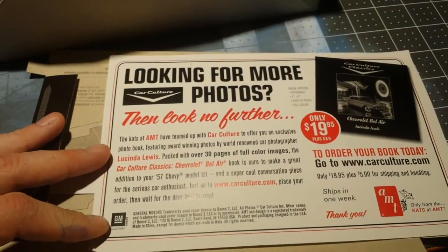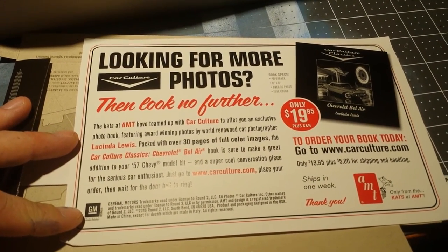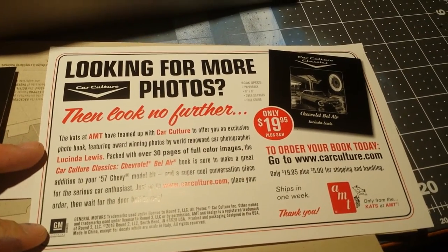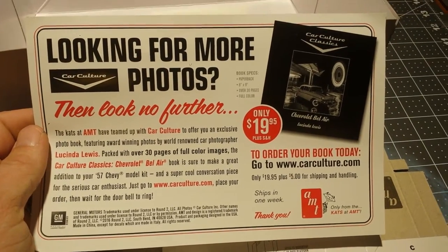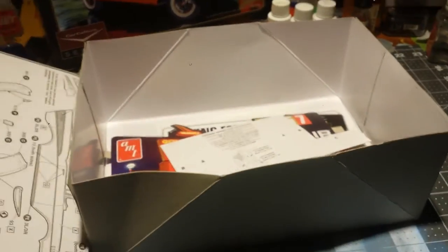As part of the Car Culture set, this includes a book of photographs by Lucinda Lewis — are those all for the Chevy Bel Air? Interesting. And then this looks to be some sort of an attempt at a diorama or a backdrop for photographs, I suppose. Probably won't get much use out of that.